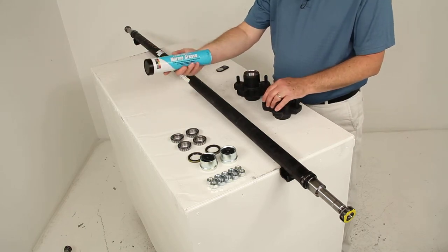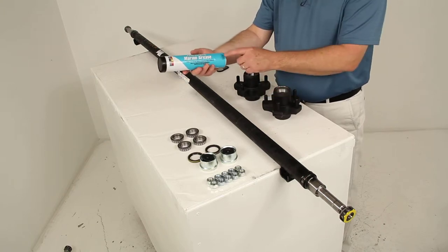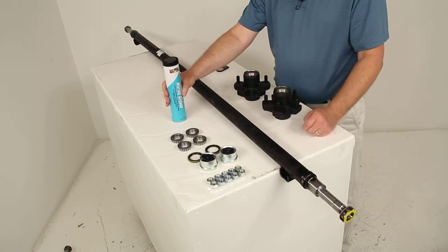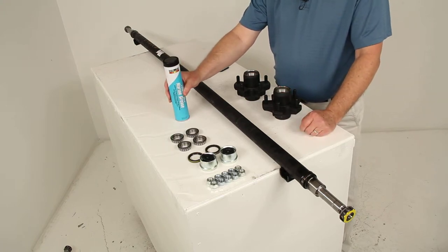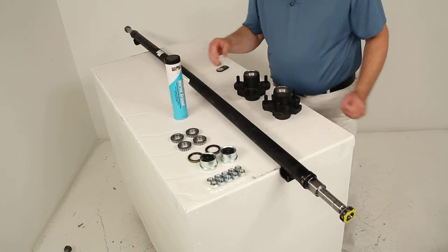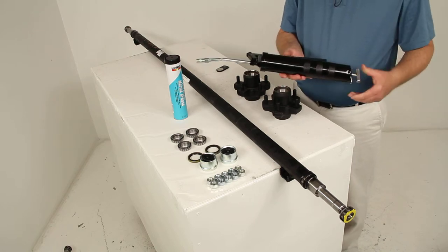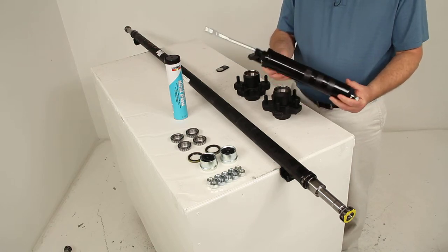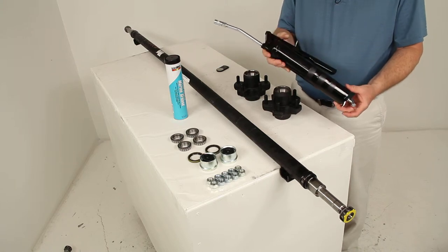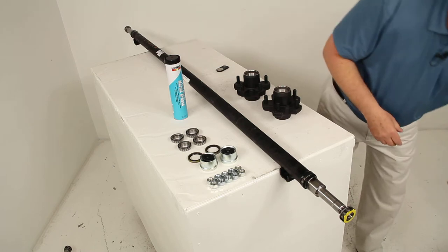The last item included is a marine grade wheel bearing grease tube — a 14-ounce tube of marine bearing grease. You install this into your grease gun. If you have a grease gun that accepts 14-ounce tubes, you can use your own. If you don't, we also sell a related part on this product page: the grease gun, part number L30200, which uses 14-ounce tubes.